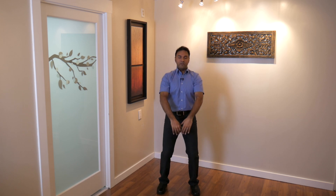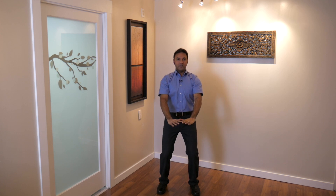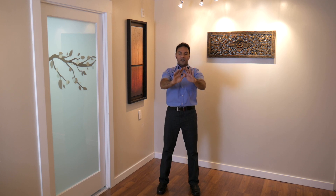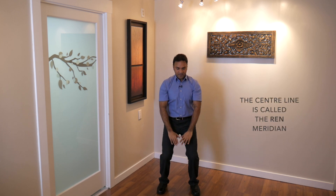Breathing in, taking in good, vibrant, healthy energy into the lungs, into the blood. Breathing out, letting go of any tension in your body, in your soft tissue, in your muscles, in your joints. Three more. Breathing in and out. Really try to focus on the center line of the body, releasing anything unnecessary from that area.